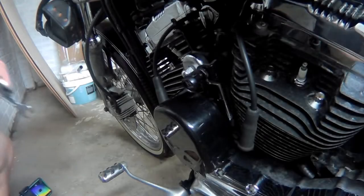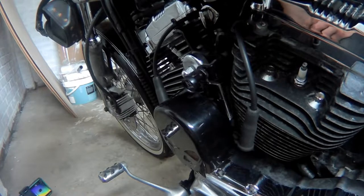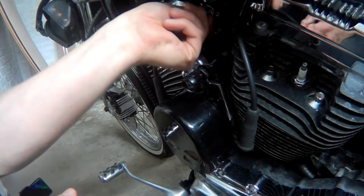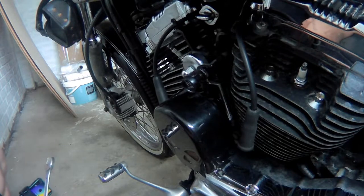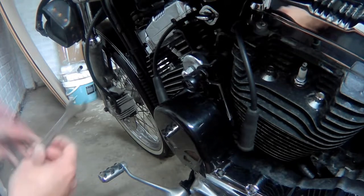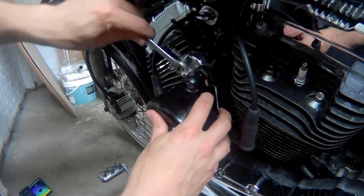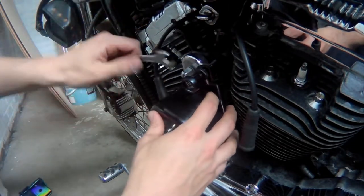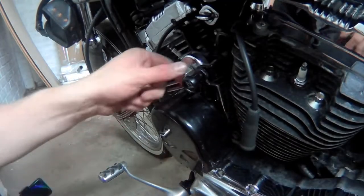The first thing I'll do is turn off the battery and then remove the horn. I just need to get it out of the way so we can get to the choke. That's what we're doing today — replacing the choke because it doesn't stay out and it doesn't go all the way in.